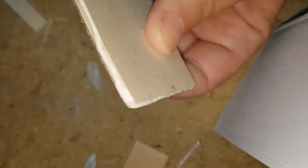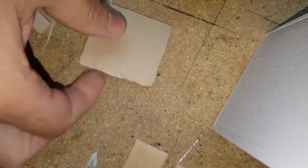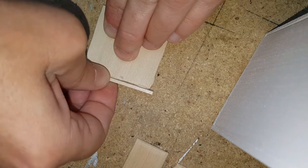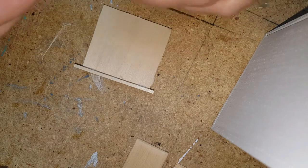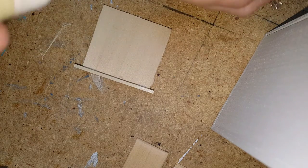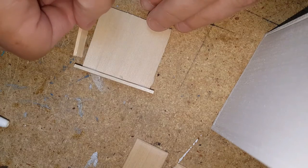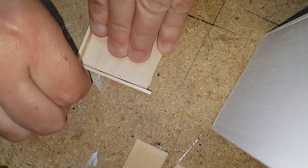Apply glue along the sides and the bottom as well. Since it's an end grain, you want to use a little bit more glue. Put a little bit of glue on the edges of your wood where it meets so that it sticks to the top. Make sure it's square.